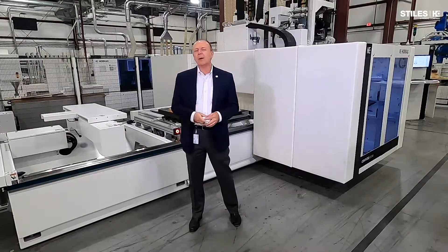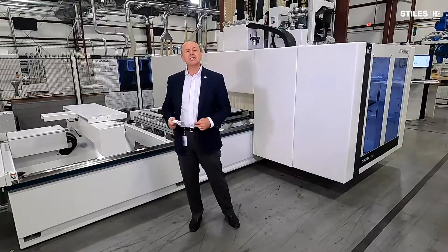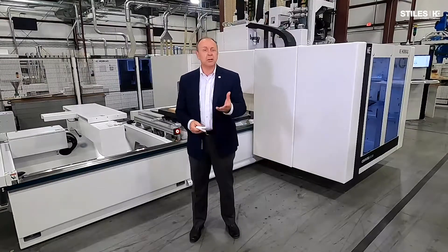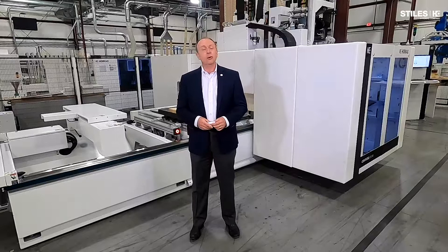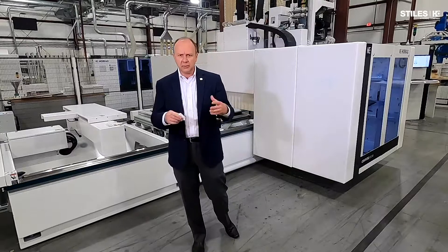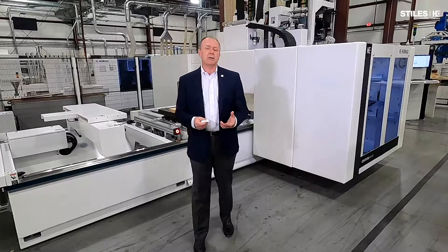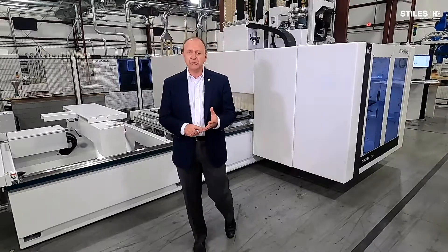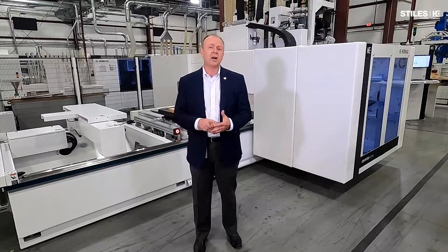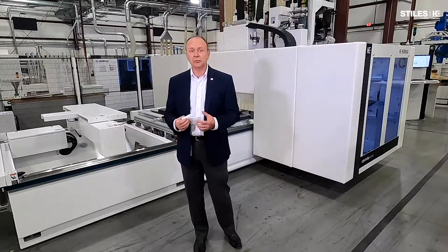This is the new HOMAG E310 CNC Processing Center. What does 310 mean? Let's think of it in the context of perhaps something you understand easier, like pickup trucks. Ford, for example, has the Ford Ranger, the F-150, 250, 350 and so on — different trucks designed for different purposes. Similar to what we have: the 110 Series, the 210 Series, the 310 Series, the 5 and the 6. Different machines, different features, different duty cycles.